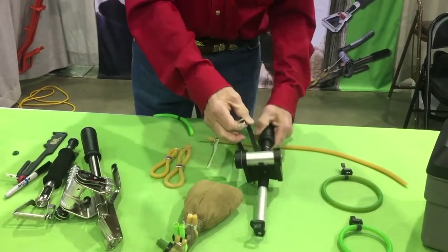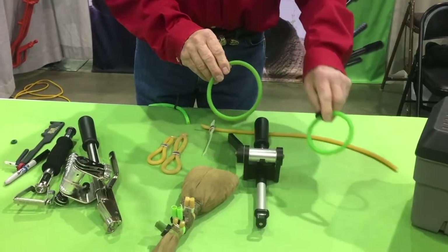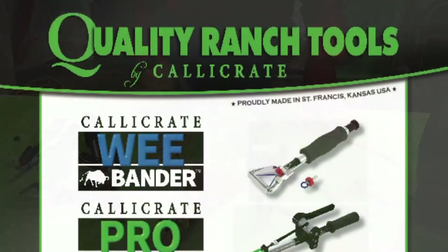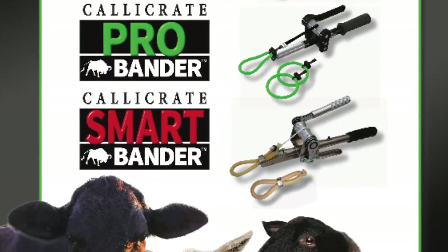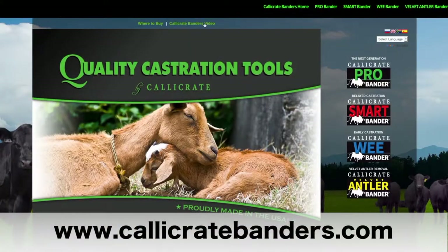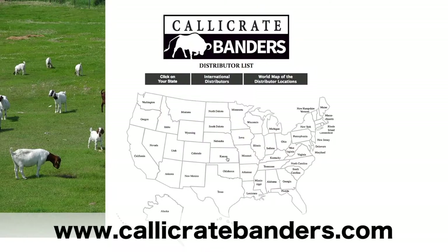We also make the larger band called the prolapse band for the Pro Bander, which you can use on those larger tissue masses. Those are the main products we have for the Calicrate Banders. We'd be glad to show you anything — you can reach us at calicratebanders.com, watch our instructional videos, and find all of our distributors on that website.